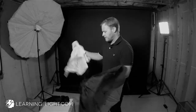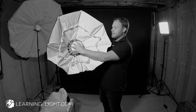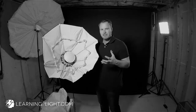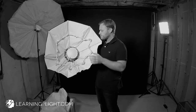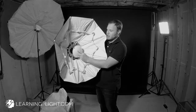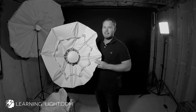Let me pull out the diffusion material. The reason this is a beauty dish is because you'll see in the middle there is the reflector dish. And the great thing about this — first of all, this is really well made. Out of all of the modifiers that I have, it feels very sturdy. Feels like it's going to be great for a long time to come. The way a beauty dish works is the light fires into the back, it hits this dish, this dish reflects it back where it spreads, and then it comes out and hits the subject.